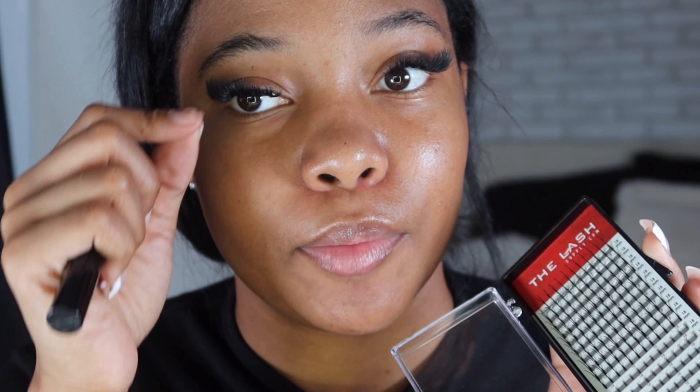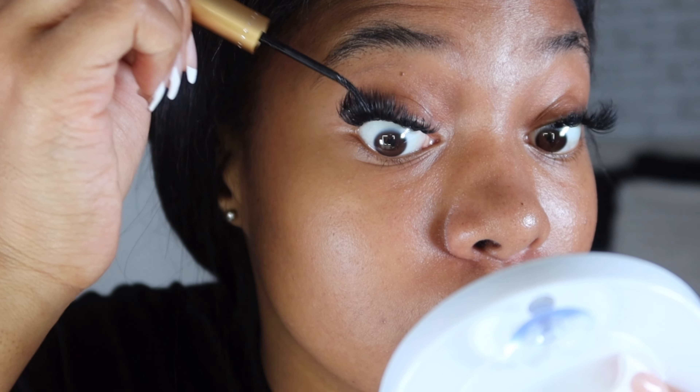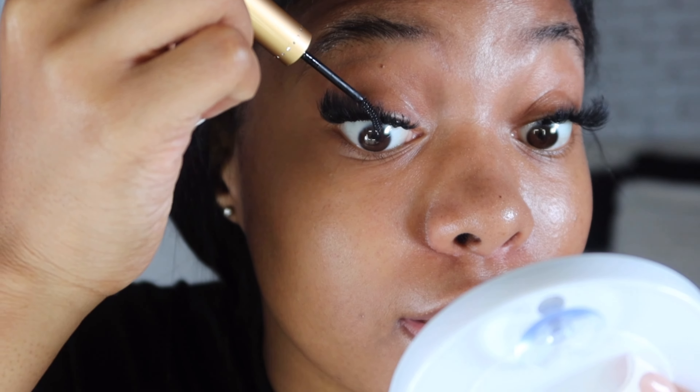I usually do one row on each eye. I put some bond on the top of the tray, then take the lash spike, dip it in the lash bond, and place it directly on that spot where I added the bond. I'm just adding the bond wherever I feel like it in multiple spots.